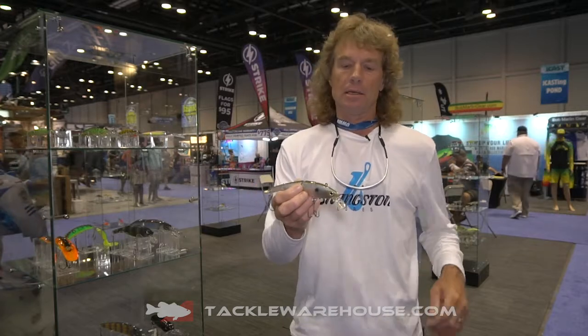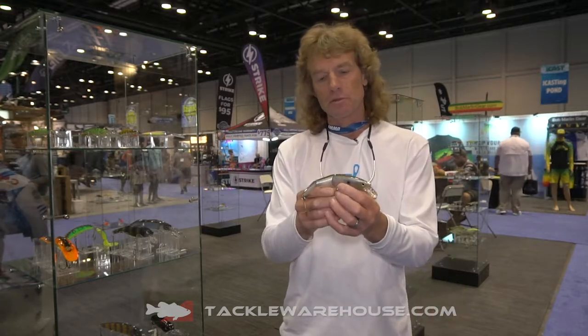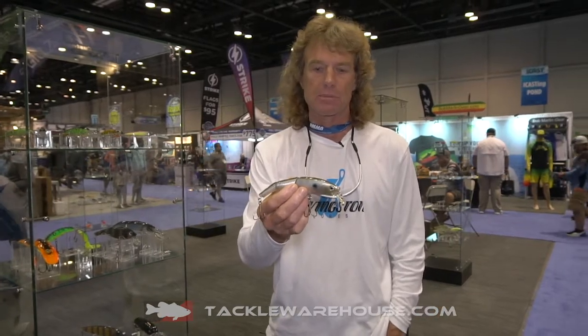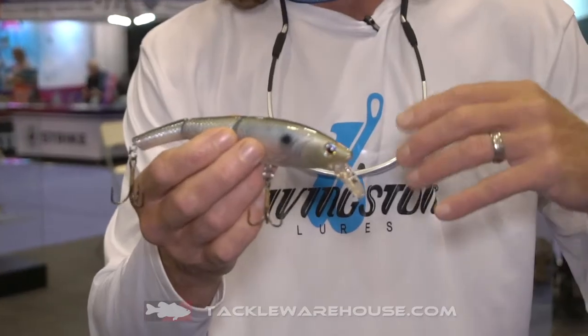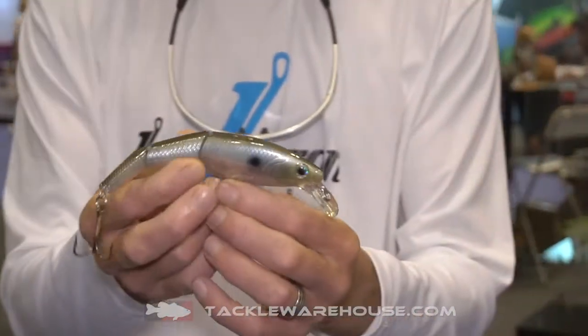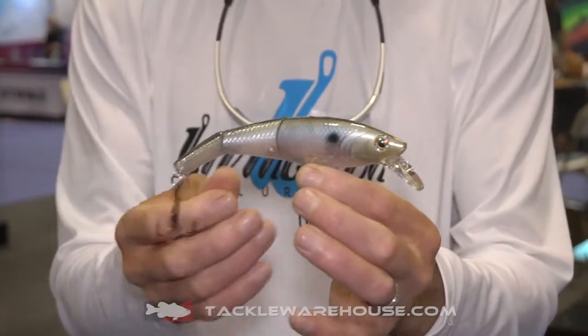Here we are at ICAST 2019 in the Livingston Lures booth, and this is one of the Predator series lures that I've helped design. It can go all the way up to musky and northern pike, but it's also a really good big bass lure. This particular bait is called the Head Hunter.